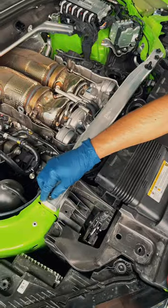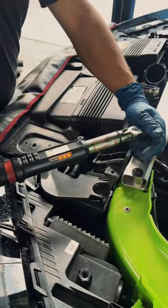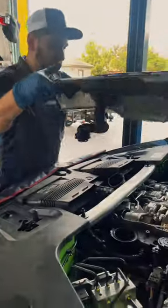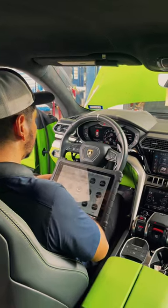From here it's all about working in reverse — reinstall the support bar, torque everything down, clip on the side plastic panels, and place the engine cover back on. On this vehicle the air filter is actually integrated into the bottom of the cover. Moving inside the vehicle, we're going to reset the service engine lights and the oil life percentage.